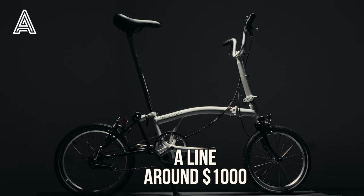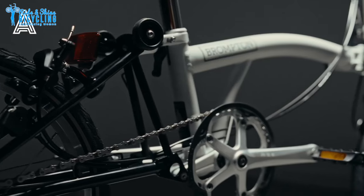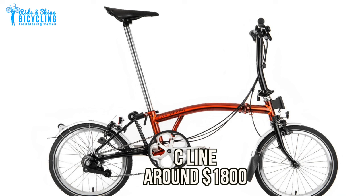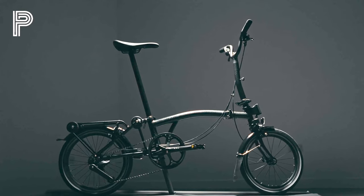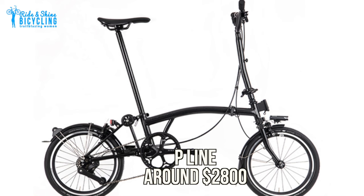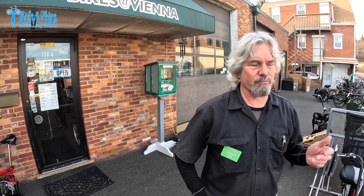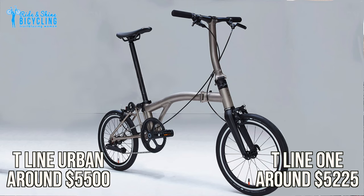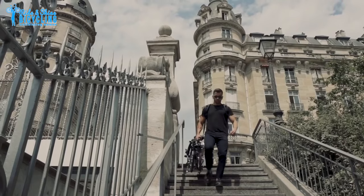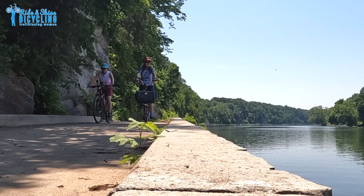Brompton didn't really change any componentry for 2023. To summarize the four bikes: the A line is the most basic, stripped-down, minimalist Brompton with older components. The C line is the mainstream option that about 99% of Brompton owners buy — all-steel frame, good solid components, around $1,800. The P line adds titanium front fork and rear frame with a different drivetrain, shaving about three pounds off for around $2,800. The T line is the all-titanium bike, really really light, at around $5,500. The reason to buy a Brompton is that it's a great riding bike that folds up really small and is super easy to transport — it's really an engineering marvel.